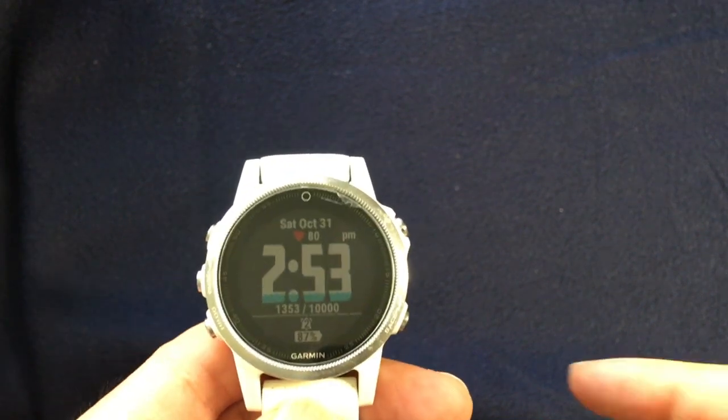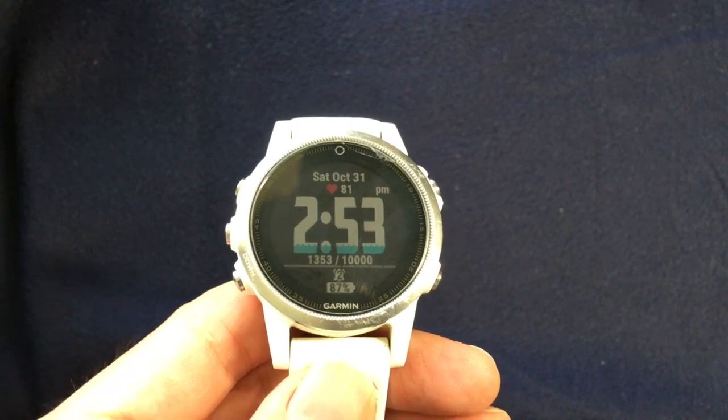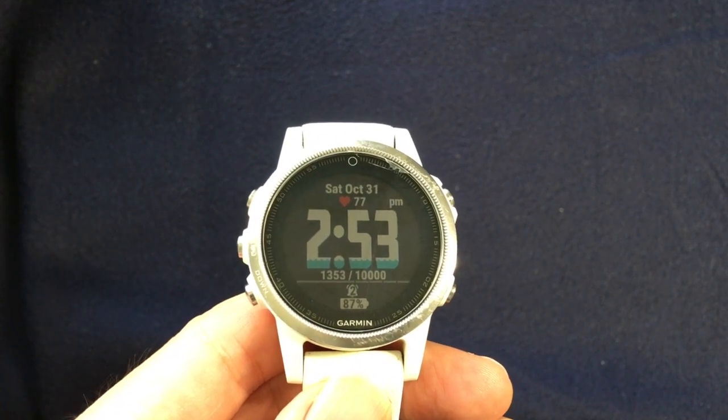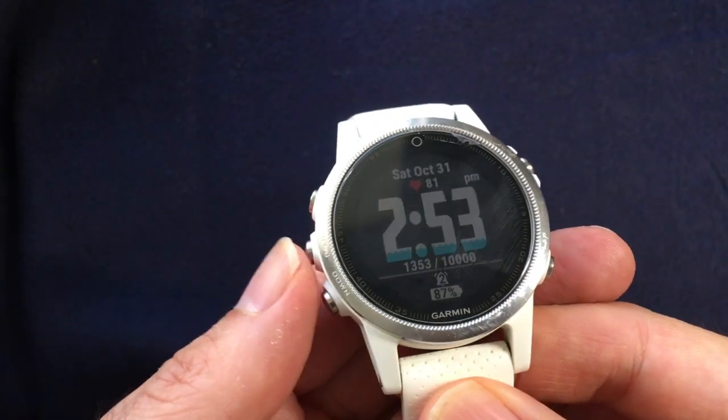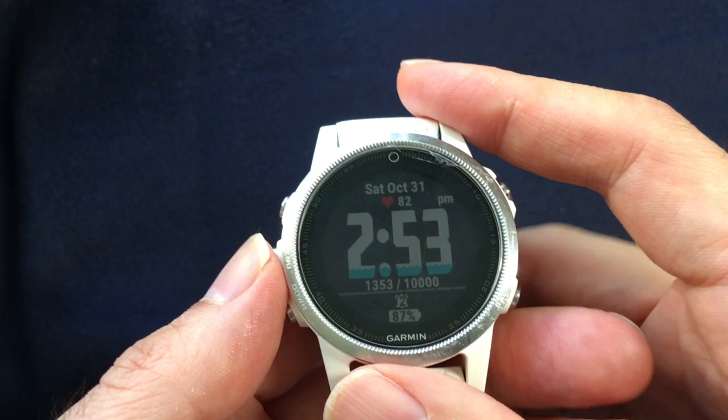In this video I'm going to show you how to turn on and off the heart rate sensor on the Garmin watch very quickly. I have this Garmin Fenix FS right now — it has heart rate on and I want to turn it off.